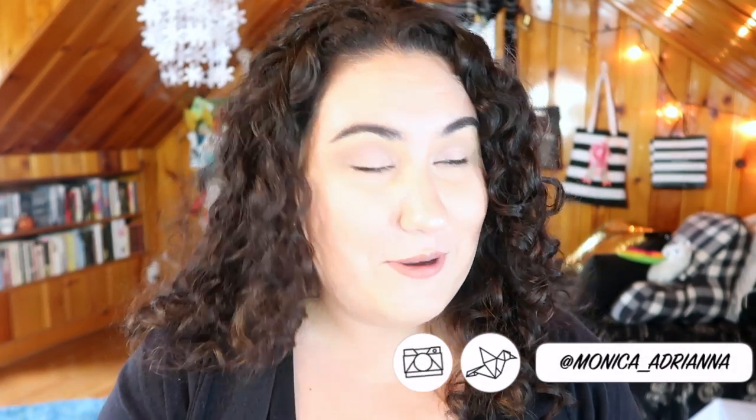Hi guys, welcome back to my channel, or if you're new, welcome. My name is Monica, and today I'm filming a video — this is actually my second time filming this because I did film this bite size reviews a couple of days ago and then the file was totally corrupted. Before we jump in, don't forget to give a thumbs up if you like the bite size review series, hit subscribe, and hit the little bell icon so you're notified whenever I post, every Monday through Friday.